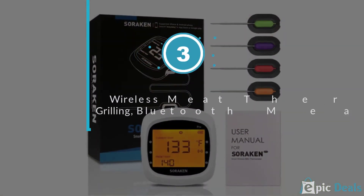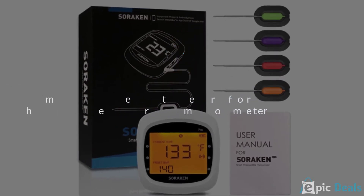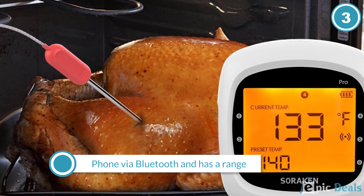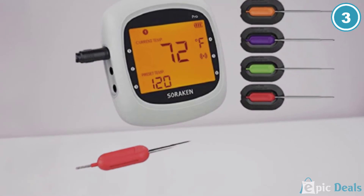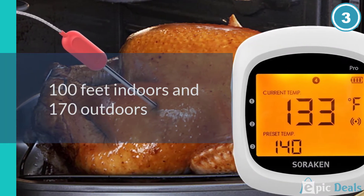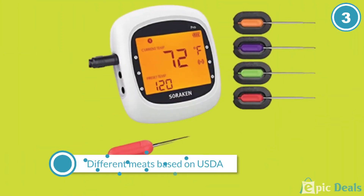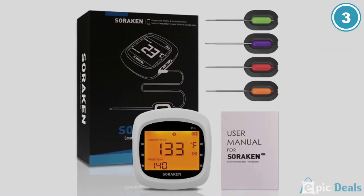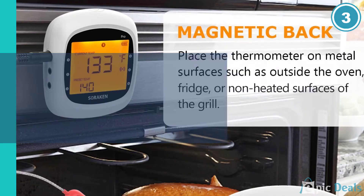Number 3: Wireless Meat Thermometer for Grilling — Bluetooth Meat Thermometer. This thermometer connects to your phone via Bluetooth and has a range of about 100 feet indoors and 170 feet outdoors, depending on interference. It has 11 preset temperatures for different meats based on USDA recommendations, or you can manually set your preferred temperature. It also has a timer feature. This comes with 4 probes and you can add 2 more to monitor up to 6 different types of meat, or use 1 probe to monitor the grill or oven temperature while the rest monitor the food.